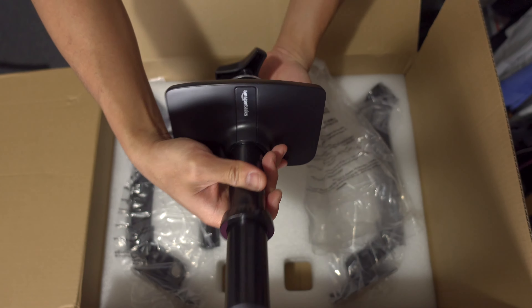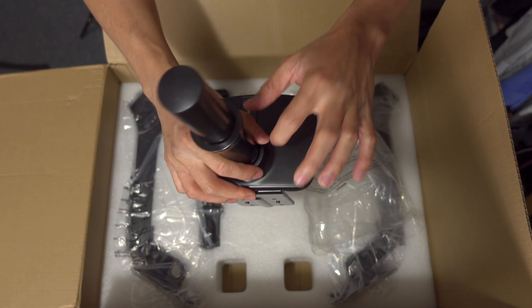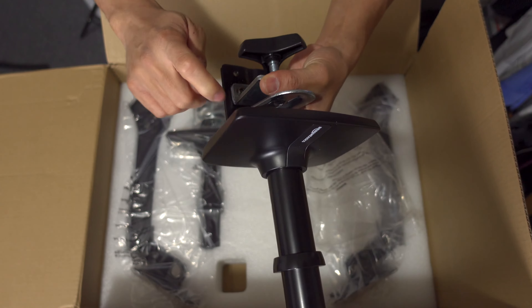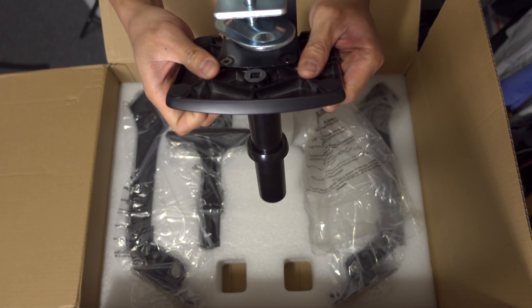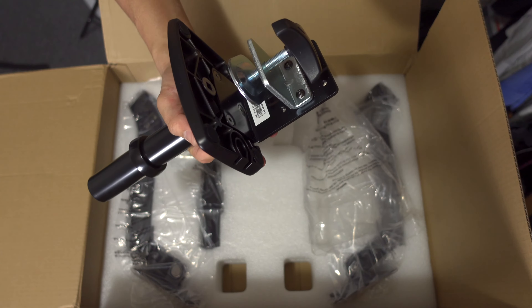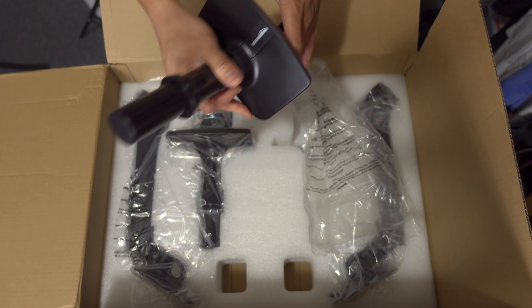This is all metal, so I like that — it's pretty good. No plastics at all, and metal is a good thing especially for monitor arms.